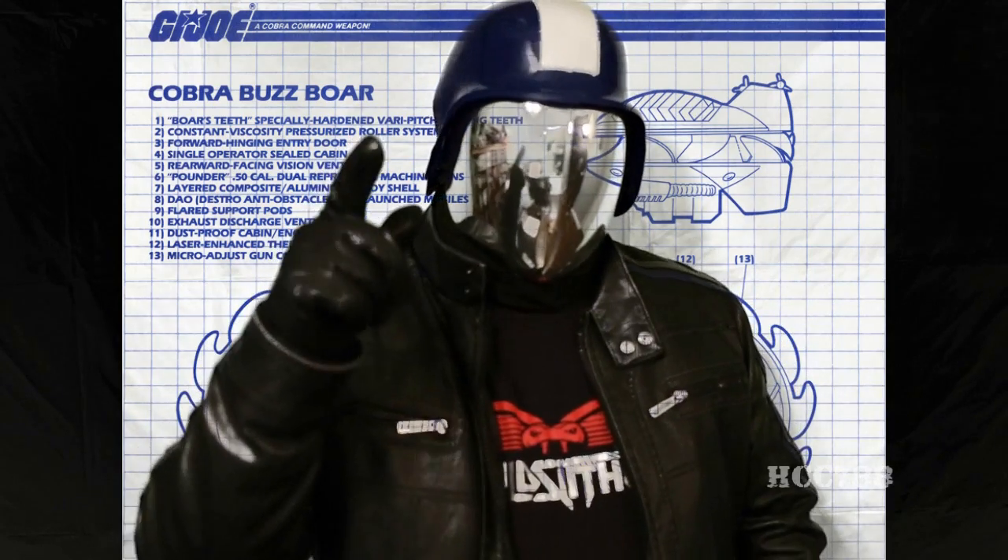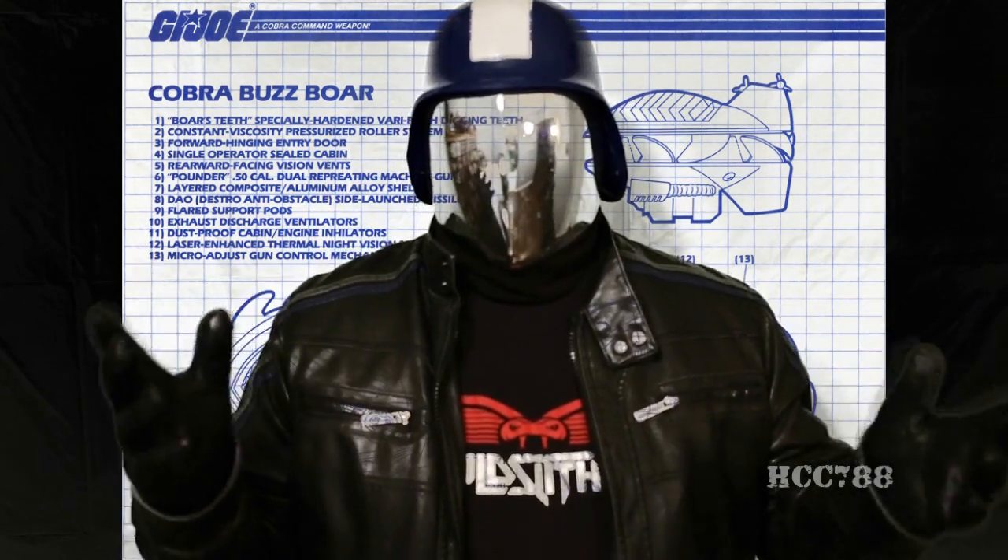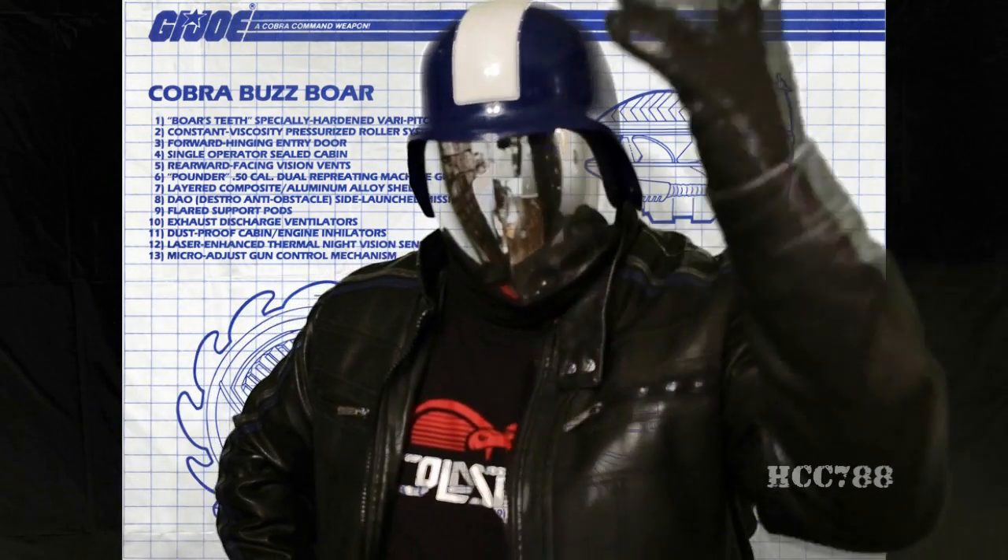Today, we are going to be taking a look at a very singular vehicle in the Cobra Command arsenal: the 1987 Cobra Buzzball.